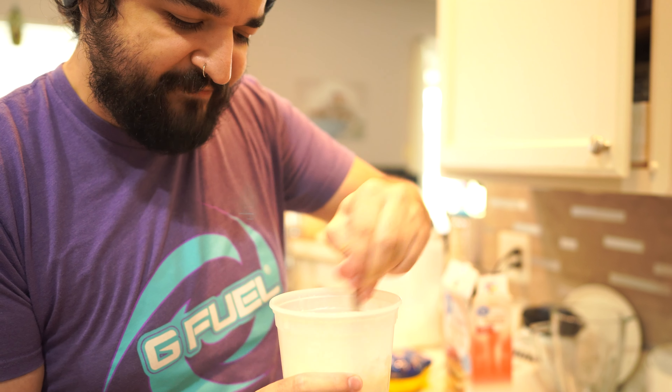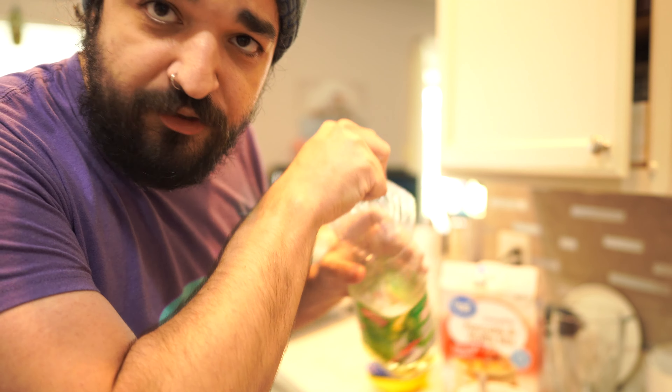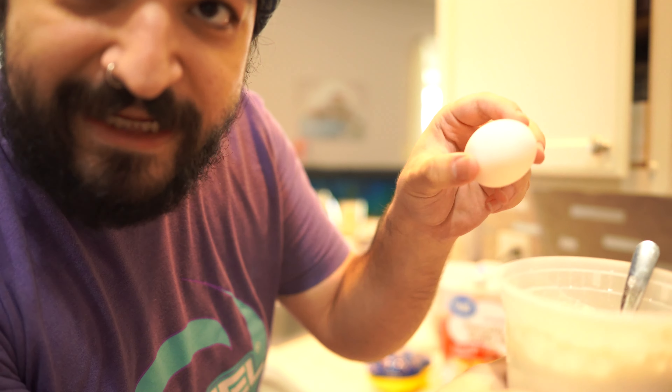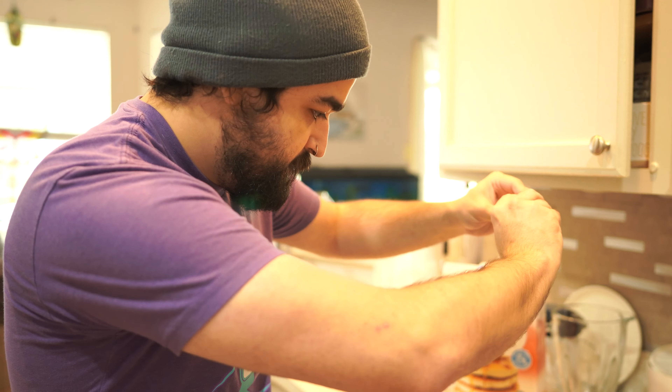We're mixing the water and the pancake batter together — we might have to add a little bit more batter because it's very watery. You don't want watery pancakes. If you make your pancakes too watery they're gonna be too flat and not thick and fluffy as they're supposed to be. It's getting very thick in there — we don't want too thick though because we still gotta add the egg and canola oil. We'll just use the very end of this canola oil bottle, throw some of that in there. Lastly, we have an egg — you just crack it like that and carefully plop it in.